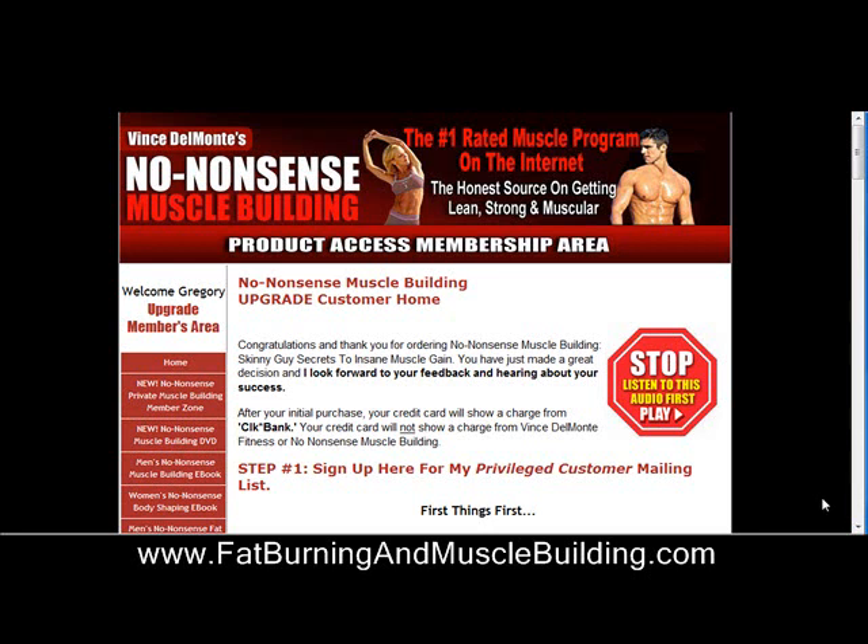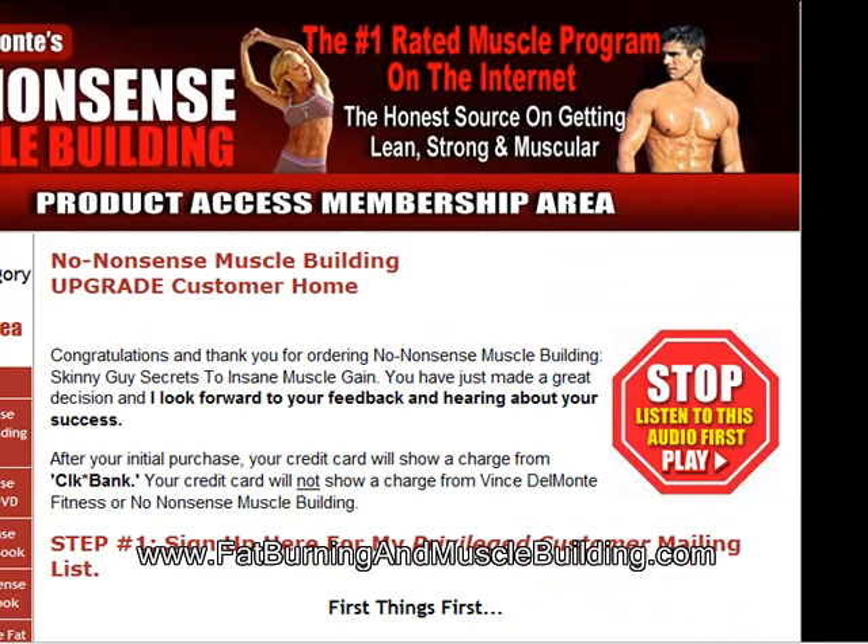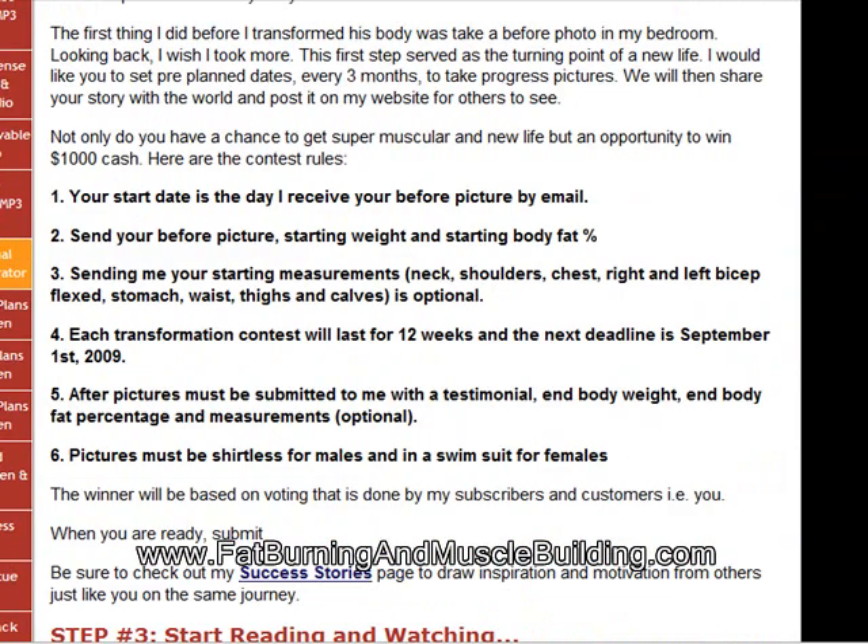Hey everyone, Greg here, one of the personal trainers from FatBurningAndMuscleBuilding.com. With this video, I'm going to take you into the no-nonsense muscle building members area and show you one of the coolest things in here, which is the insane virtual exercise demonstrator.